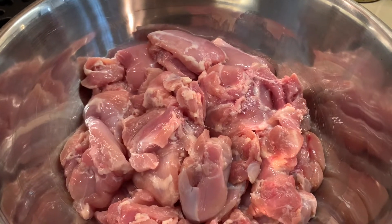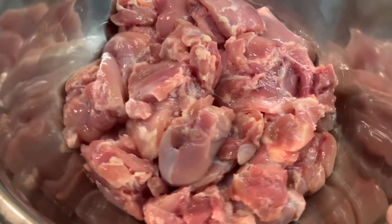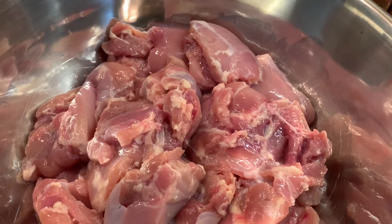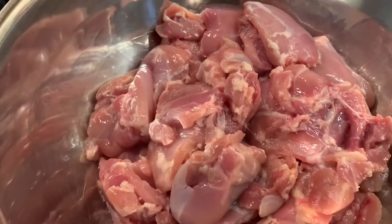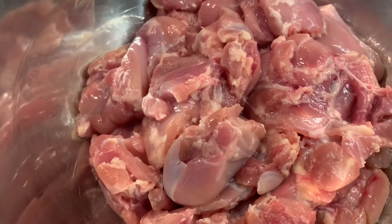Welcome. Today we're going to make some chicken thighs. I've got lots here — this is a family pack. I'm going to tell you the spices, then it depends how much you have, how many you're going to use. For this family size, there are over 25 pieces in there.